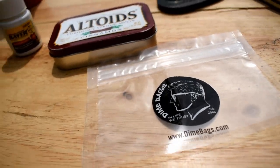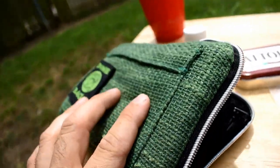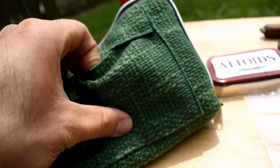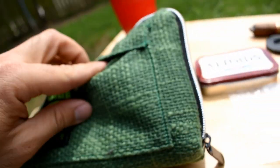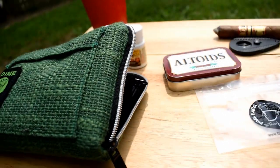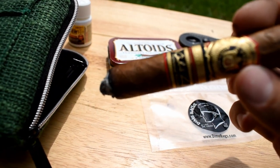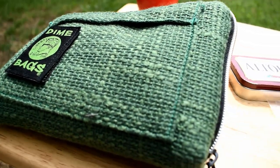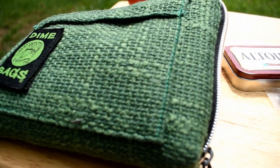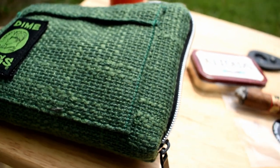We know what the smell-proof pouches are for, but we don't have any of that stuff in there, guys. There's also this little pouch in here — fits your zigzags right in there. Alright guys, I just wanted to post a quick video. I thought this might be useful to some of you. It's kind of cool, it's different. Anyways guys, till next time.